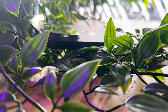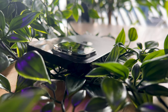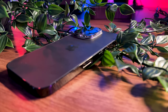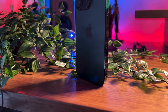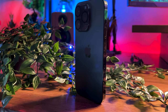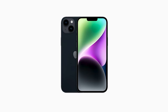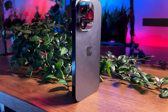The telephoto camera has two variants: the 2x and 3x. The 2x telephoto boasts second generation sensor shift optical image stabilization, 100% focus pixels, and a 48 millimeter lens with an f/1.78 aperture. The 3x telephoto has a 12 megapixel camera with optical image stabilization, 3x optical zoom, and digital zoom up to 15x, all with a 77 millimeter lens at f/2.8. Unlike previous gen iPhones, the iPhone 14 Pro and 14 Pro Max also have action mode, which we'll talk about later.